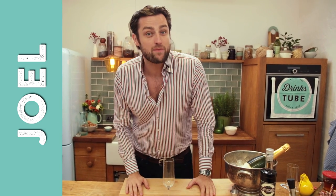Hey guys, welcome to DrinksTube. My name is Joel. I've been cocktail bartending for about eight years and today I'm going to teach you how to make a Kir Royale.